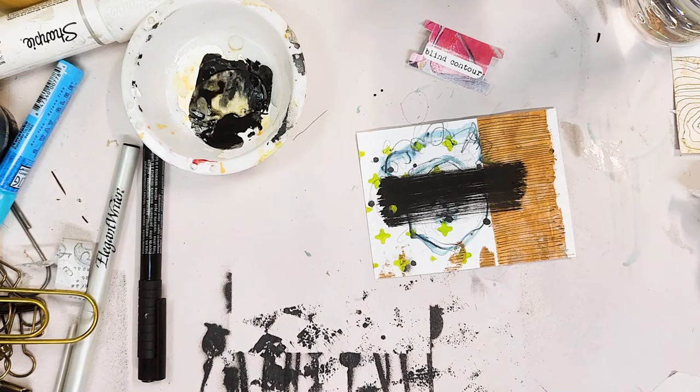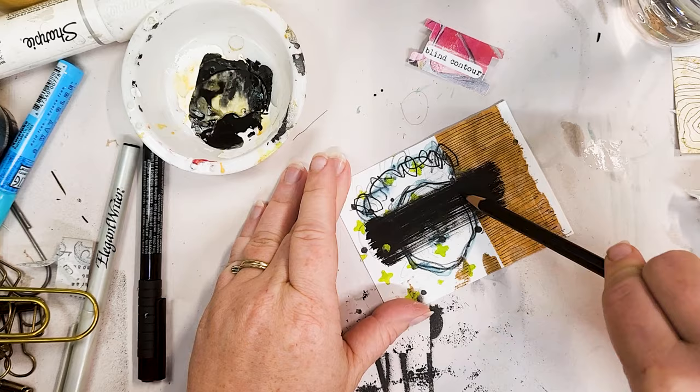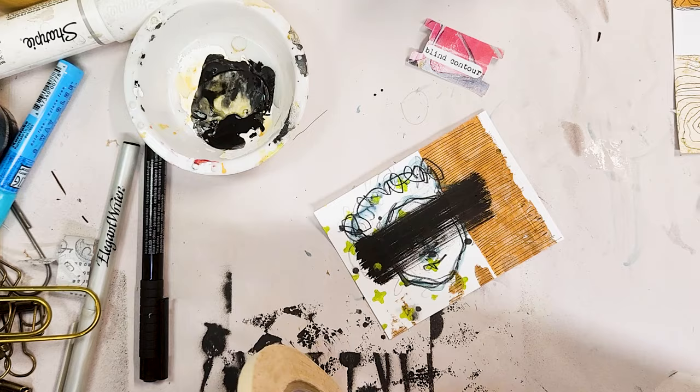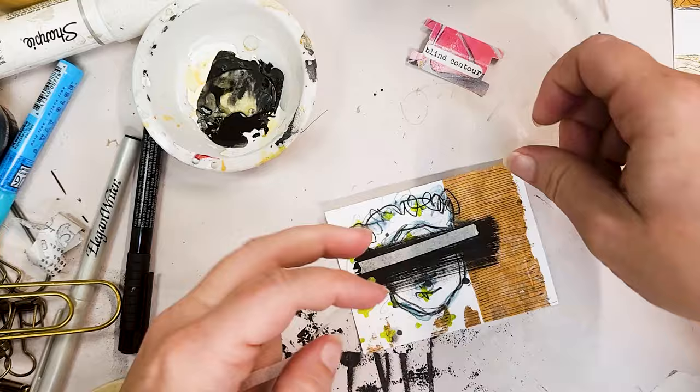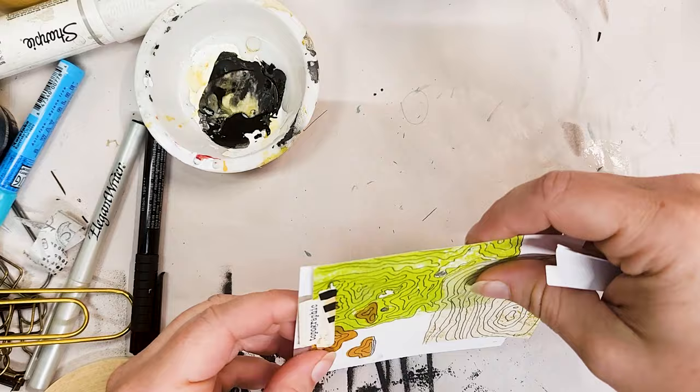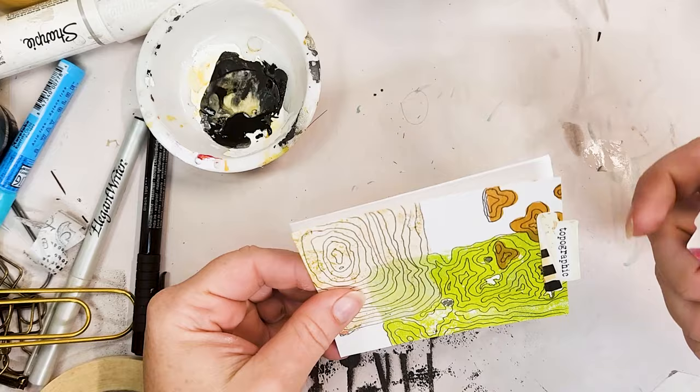I think it's valuable to introduce things like this — very specific techniques — to the mixed media world, because the overlap between mixed media and fine arts, crafts and visual arts, whatever label you want to give it, means some things don't translate over. There's not always a reason for them to. So if this is a new-to-you technique, you might find you really love it — give it a go. And remember, that's what we do at the Ugly Art Club.